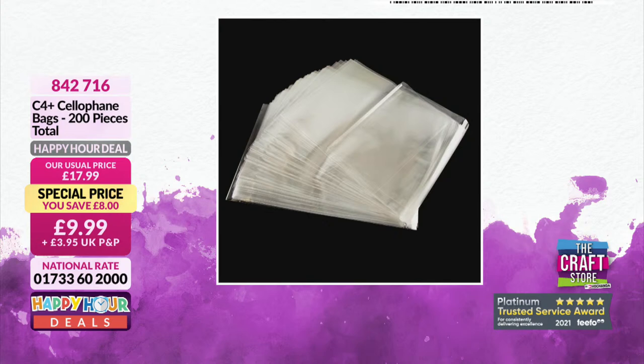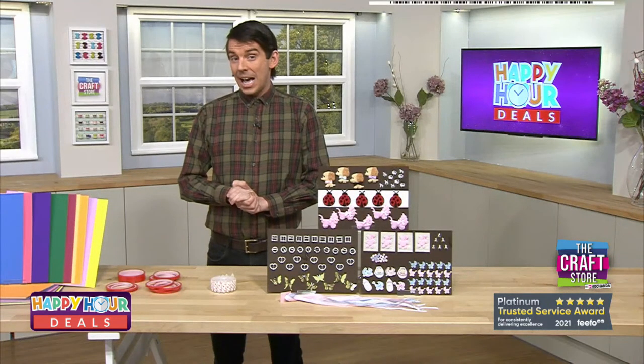Cello bags — 200 pieces — are very popular and were busy last time we brought them to air. A great tip: for under-the-sea themed cards, put cheap hair gel into a cello bag, seal it with red liner tape, and the little bubbles make it look like you're underwater. Pop it in a little aperture in your card for a brilliant effect. Item number 842716, £9.99.